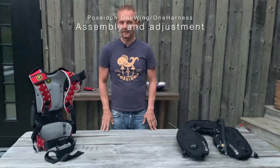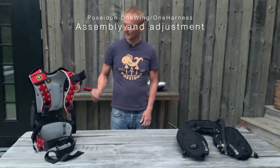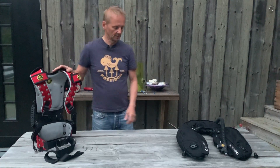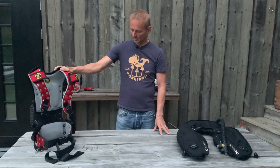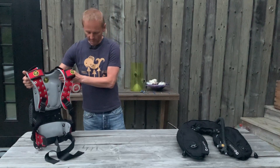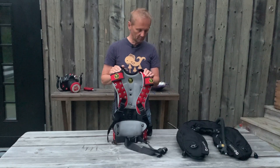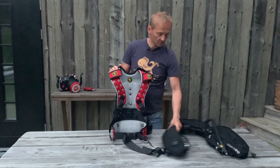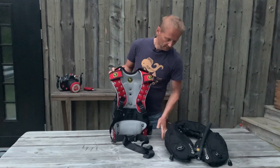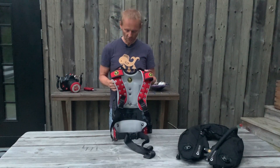Hi, my name is Peter Andersen and I work with Poseidon headquarters in Sweden. We are about to unbox the One Wing One Harness as a complete BC system. It's a one-size-fits-all adjustable system, and you can choose black or red for the harness or black or red for the wing, meaning you can do any color combination. We're going to put it together and show you how to adjust it.